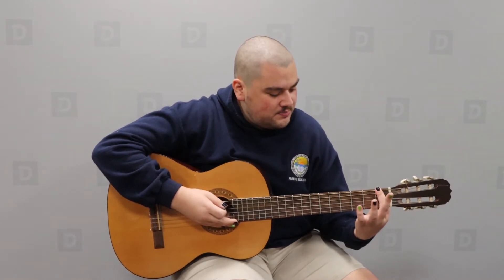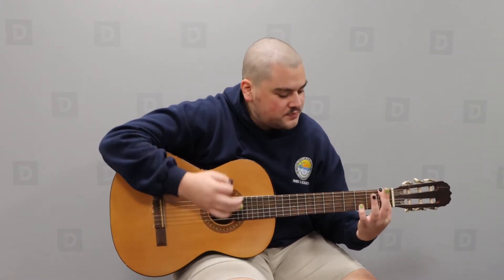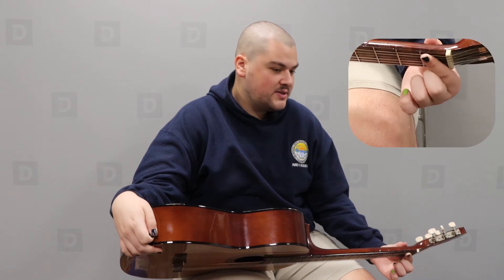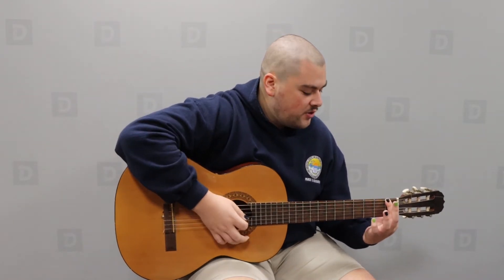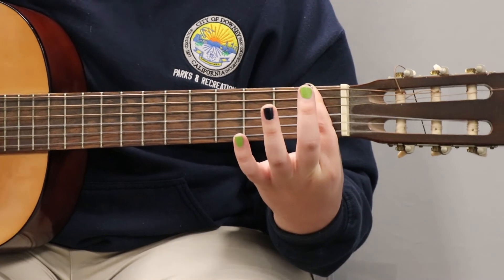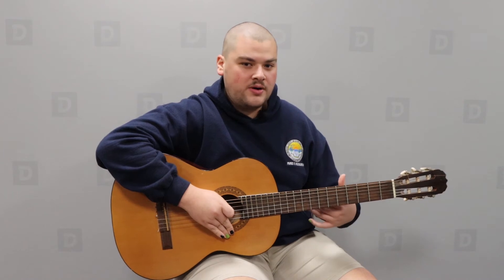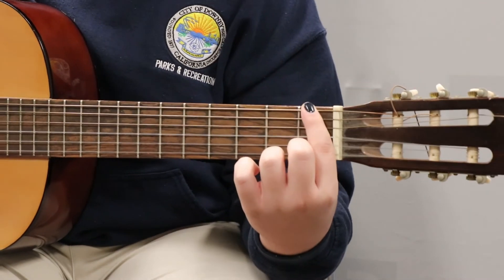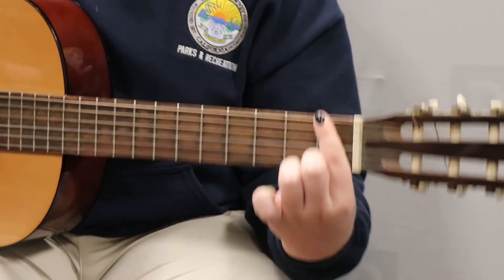The bar chord is going to be a little bit harder because you're going to have to bar your finger right across that fret really hard so every note rings out nicely. To do that, go ahead and place your thumb, sliding it down just a little bit so you can give yourself a bit more leverage on the guitar and tighten your grip. If you're still having trouble with the bar itself, I recommend tilting your finger just a little bit at an angle so it's not so straight on — that way you can get a little bit better grip.